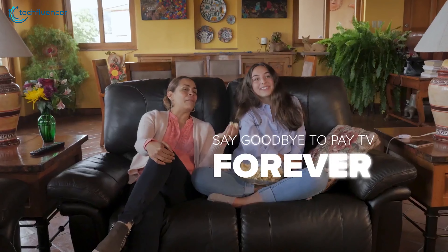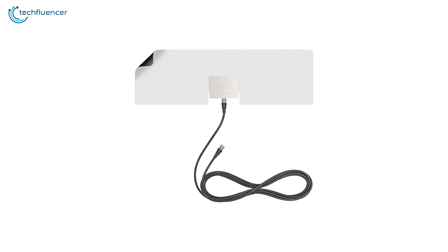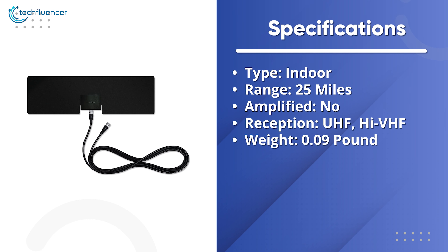The Mohu Leaf Metro includes a 10-foot detachable coaxial cable, which can be easily installed in city homes, dorm rooms, workshops, and more. The Mohu Leaf Metro is perfect for those who are always on the move and looking for an extremely portable TV antenna.